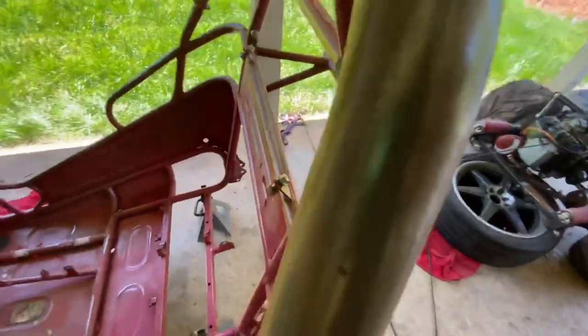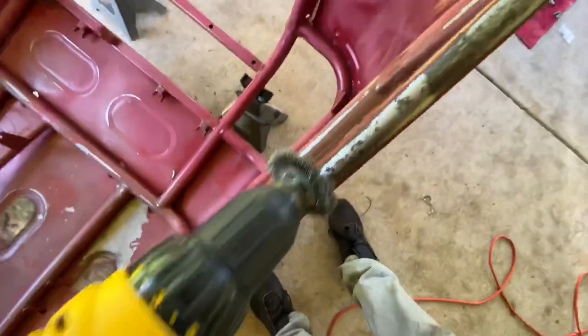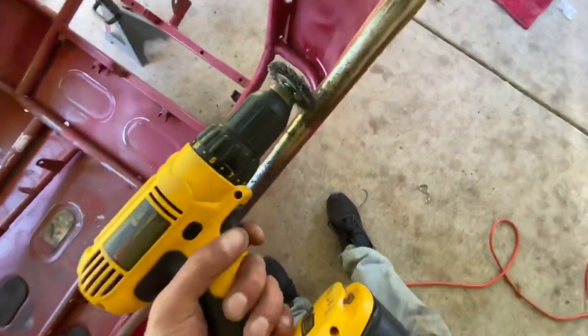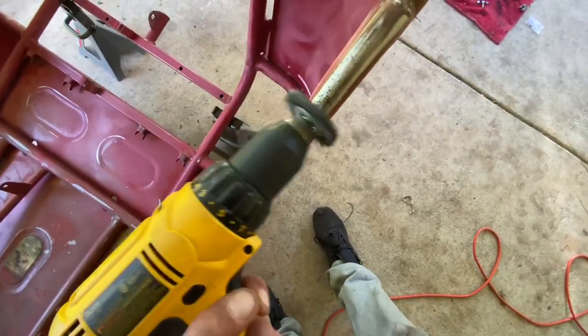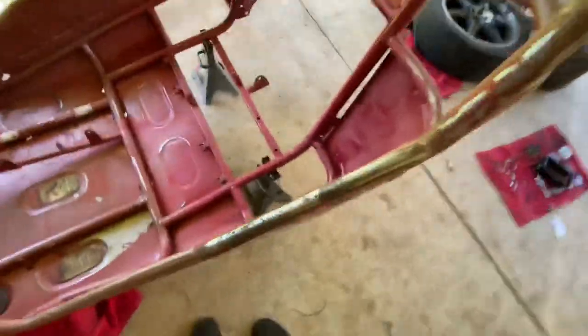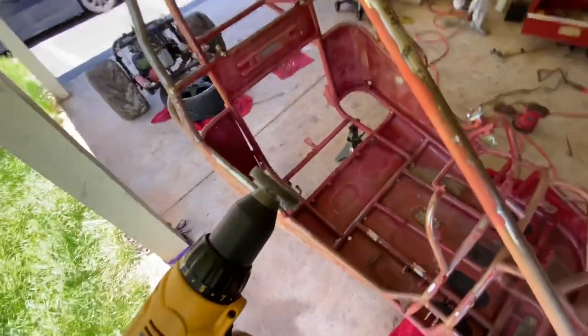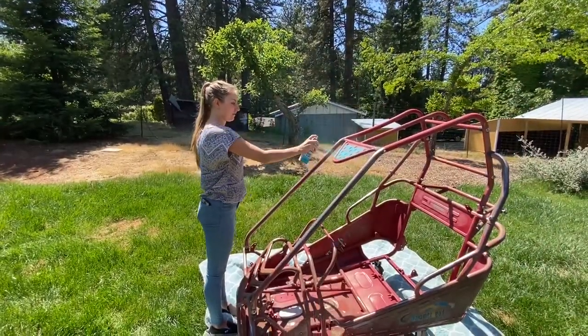One whole hour of sanding later, I got everything sanded down pretty good. Now I can see the rust spots clearly. I'm going to start up the grinder and run it over everything to get into the grooves and remove all the rust. I've got rust spots here, here, here, and a couple other small spots scattered around. I'm going to knock those out quick and then jump right into the painting process — first layer of paint is starting to go on.